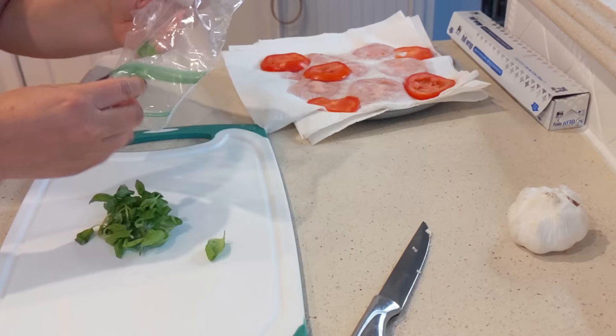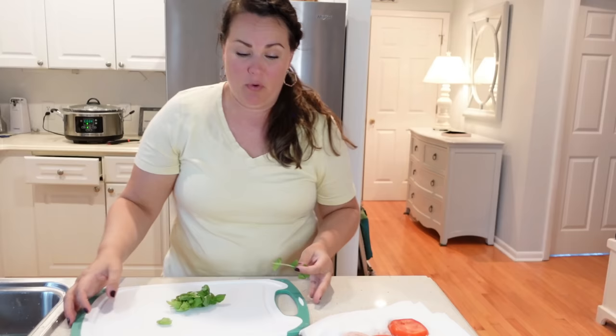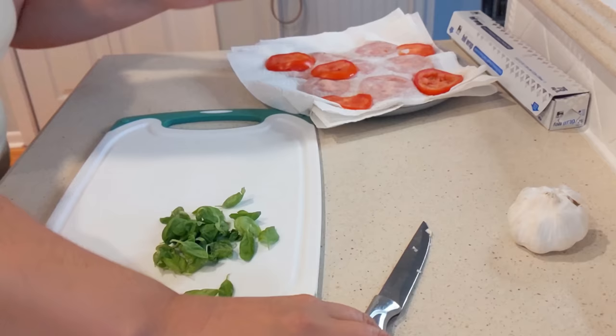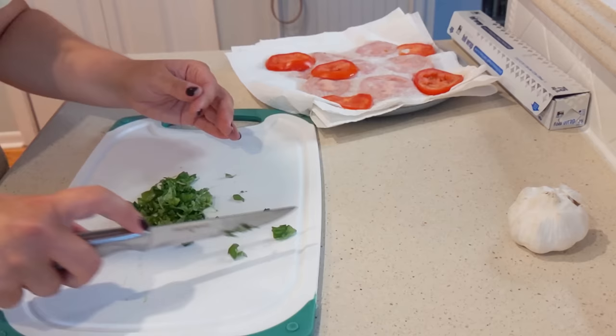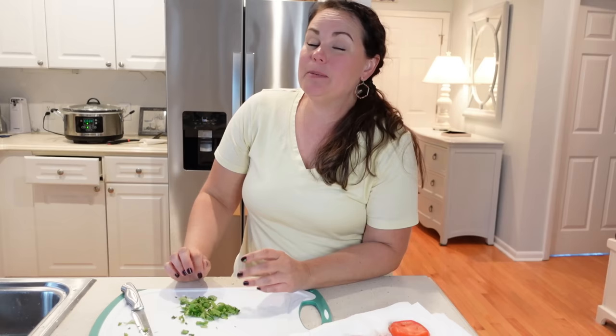I did bring some basil from my basil plant at home — you may want to use more than what I am using. I'm starting to lose light; it's been a rainy day, so I'm taking all the leaves off and doing a quick chop. This is probably only a fourth cup — ideally you would have a half cup, possibly more, depending on how much you like basil.